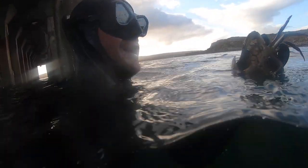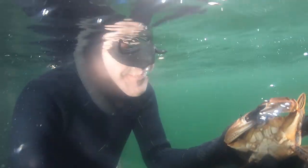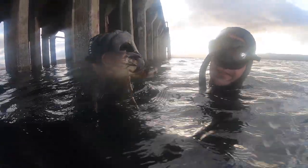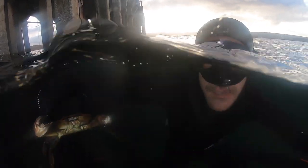I've got a good crab - this is a good velvet guy. This one was walking right up the leg of the pier. That's a nice one, that's what we're after. Nice big juicy one.